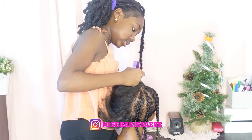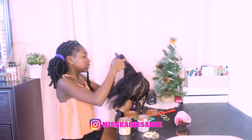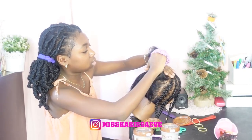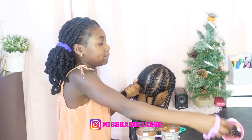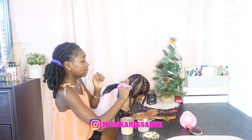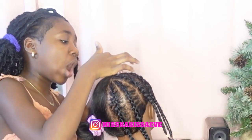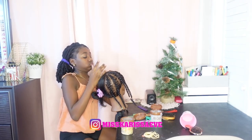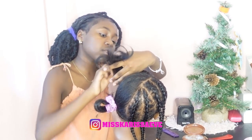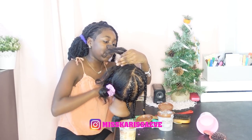Don't worry guys. Now we're going to put this in a ponytail — a down ponytail — so you guys can kind of see what I'm doing at the top. I'll do this side — the front. Now let's start braiding. Let me take out the edges — y'all keep forgetting.